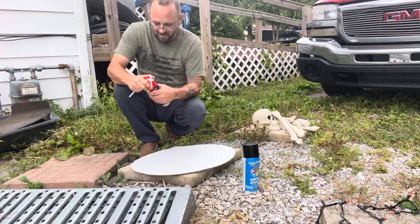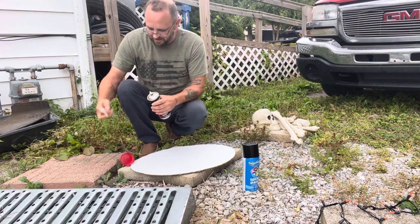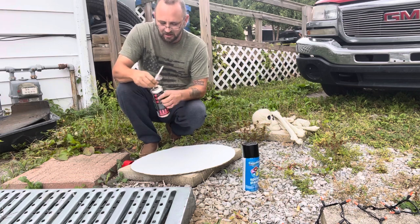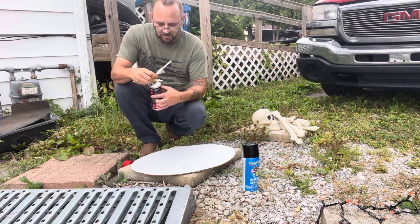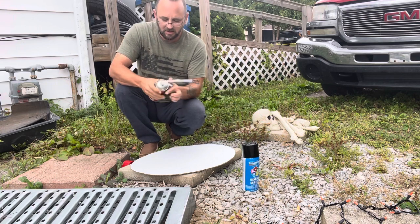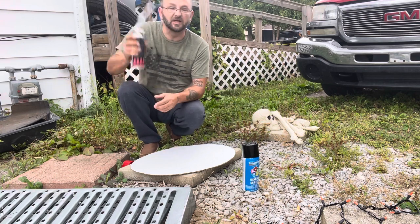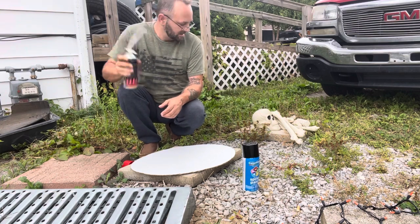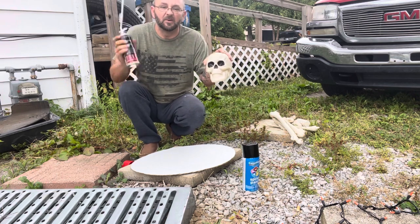I'm going to screw this part on here. Obviously I've got to shake this. It's an expanding foam spirit. And of course, my bag of bones.